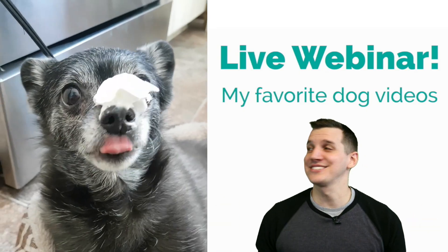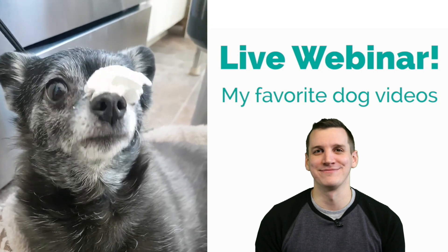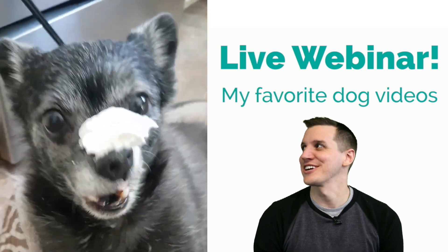Today we're going to show you how to go from this to this to this while you're live streaming. Just look at them.